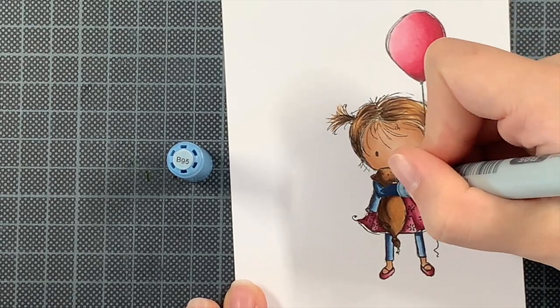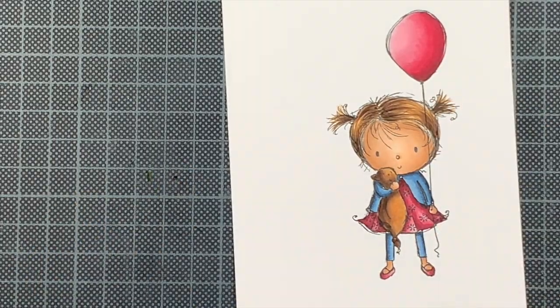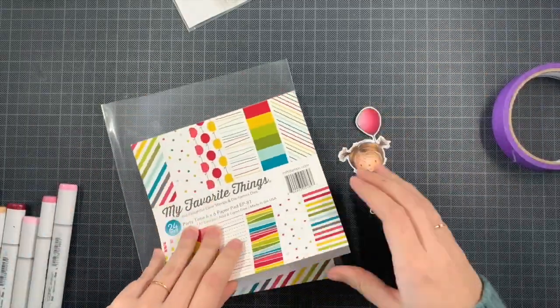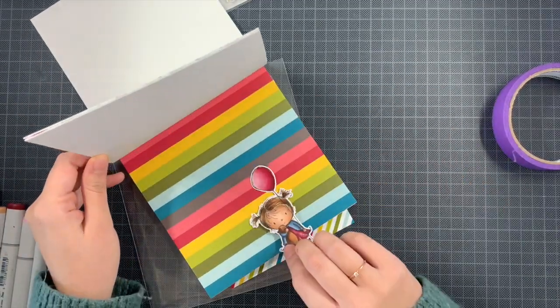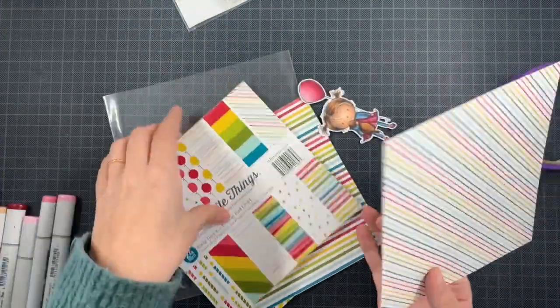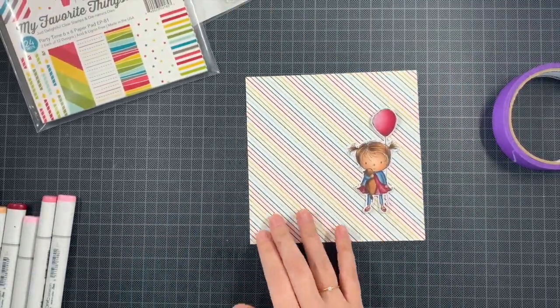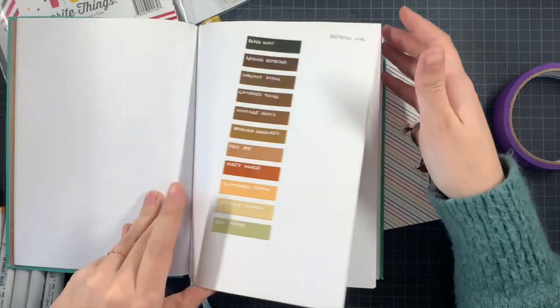I'm almost done with the coloring. I'll take the matching die and cut the image out, then figure out the rest of the card. I recently realized I have this gorgeous patterned paper from My Favorite Things that I've barely used — just once, in a video on the Rochelle Ommiller YouTube channel. I really wanted to use it again and thought it would work great with my image, but later there wasn't enough space with the sentiment I was going to use.